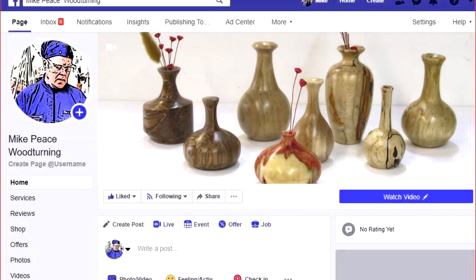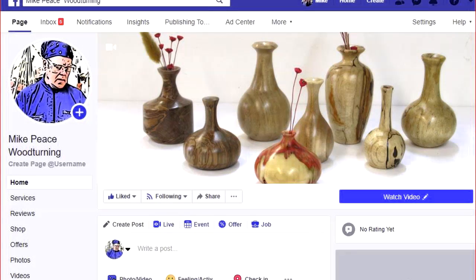Regarding Facebook: I primarily use my personal Facebook to see pictures of my grandkids, so if you request me as a friend don't be surprised if I don't approve it. I do have a separate Facebook page called Mike Peace Woodturning — feel free to comment or share there. You don't have to be a friend to like that page and come back to it.